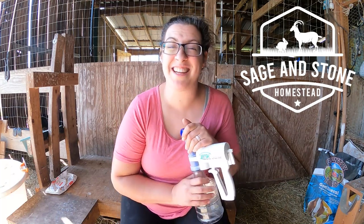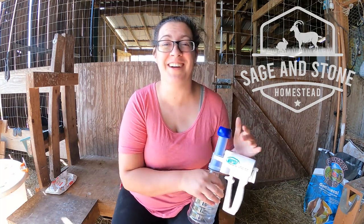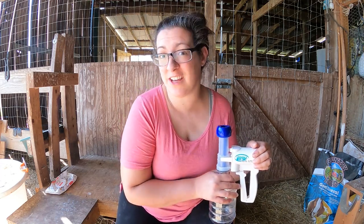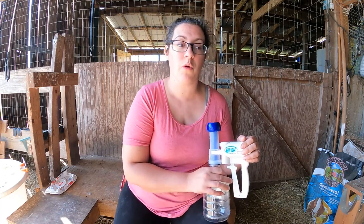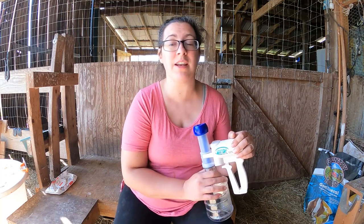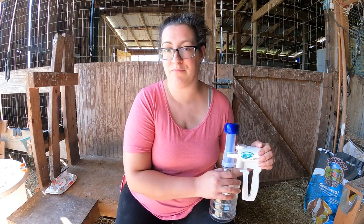Hello and welcome to Sage and Stone Homestead. It's kind of loud in the barn right now. If you haven't met me yet, my name is Heather. My husband Levi and myself and our four kids live on about nine acres in southwestern Kentucky where we do a lot of things. The dairy goats is just one of those things and right now we are in the busy season.